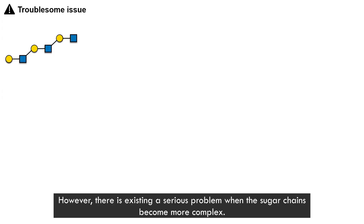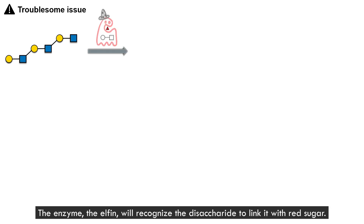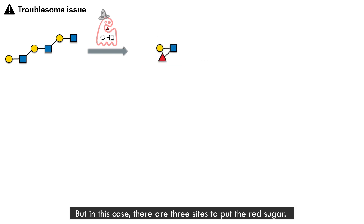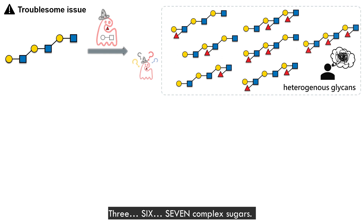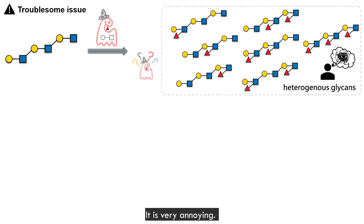However, there is a serious problem when the sugar chain becomes more complex. The enzyme — the elfin — will recognize the disaccharide to link it with red sugars. But in this case, there are three sites to attach red sugars, so you will get three, six, or seven complex sugar products. It is very problematic.